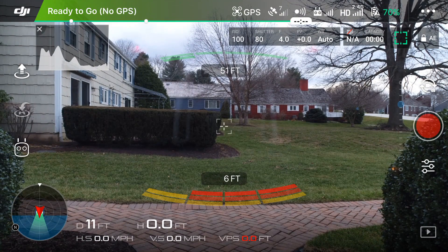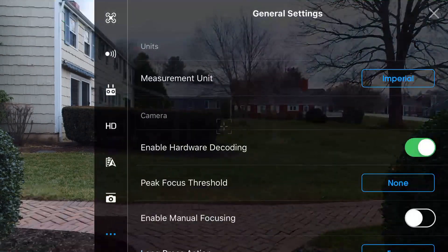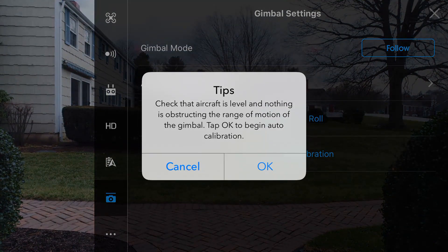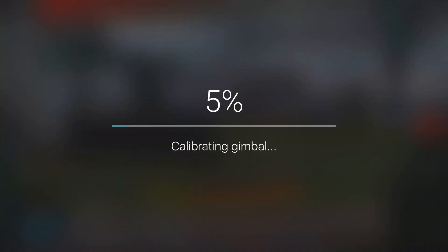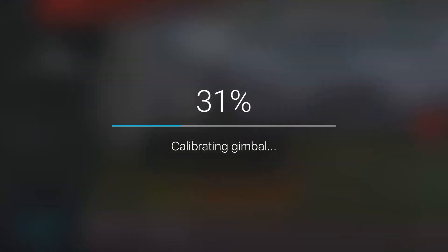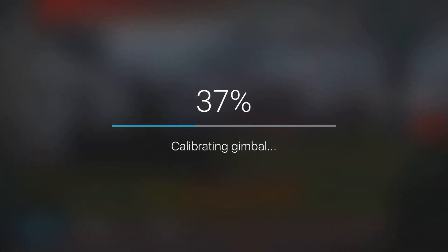Before I go ahead and change any of my settings, I always like to do a quick calibration of the gimbal and camera system on the Phantom 4 Pro. We'll click the three dots in the top right corner to access the general settings, click on the little camera towards the left to access the gimbal settings, and then click on gimbal auto-calibration. There are two things I cannot stress enough: first, make sure your drone is on a level surface when you do your calibration, as you want to make sure the camera is nice and level when you get up in the air. Second, make sure there's nothing in the way of the range of motion of the camera — we want to make sure it doesn't hit anything that could potentially damage the camera itself.